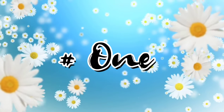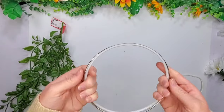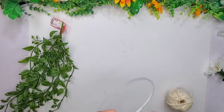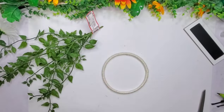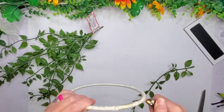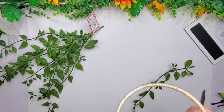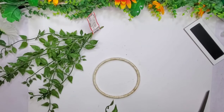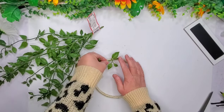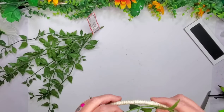Hey y'all, welcome to project number one. This is what I'm going to be making today for this first one. I'm using this plastic ring, but you could use this metal ring that I got at Michael's. The plastic ring came in a laundry bag from the Dollar Tree a very long time ago.